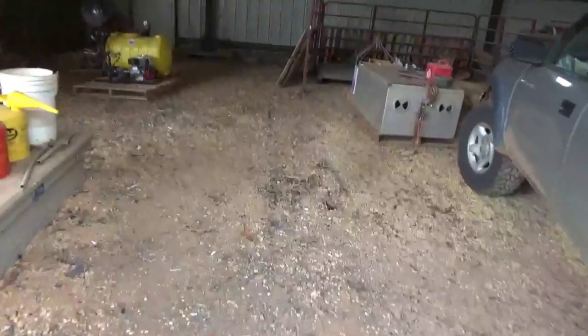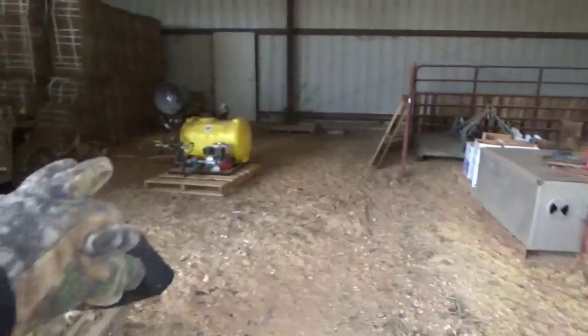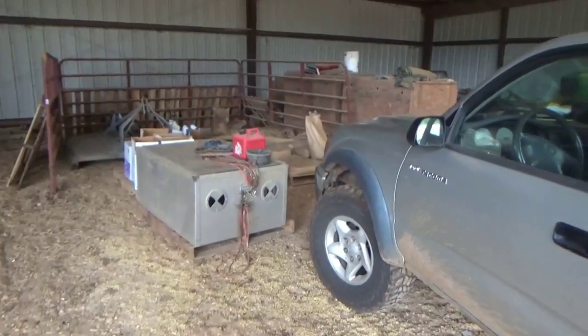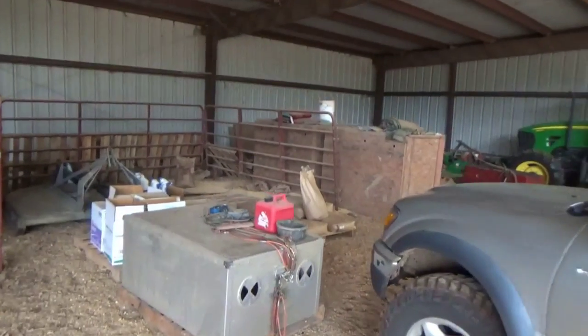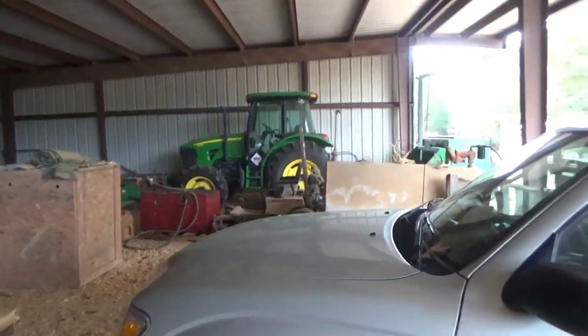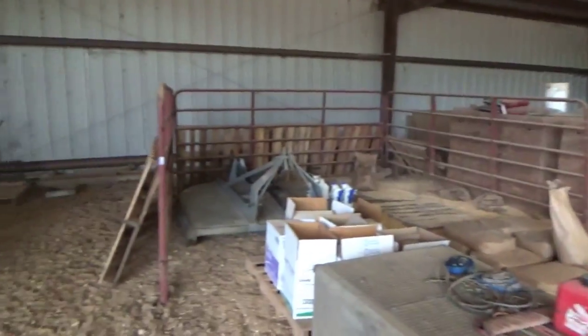Alright, y'all, a little more progress. When I get through getting all this cleaned up, I'm going to be able to move the spray rig back here. We're just fixing to open up another big bay — more use out of the barn. Got some cleaning I've got to do over there. Just going to take a little while to get it all done.